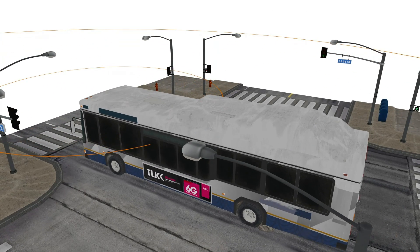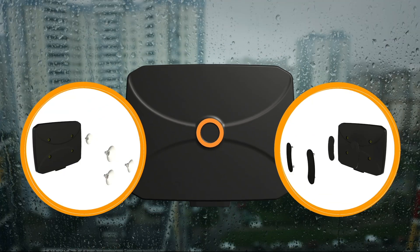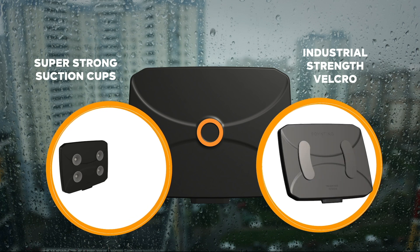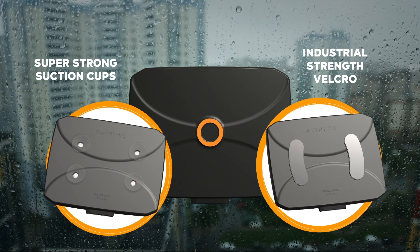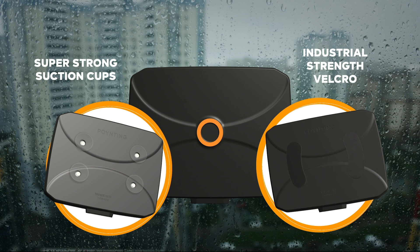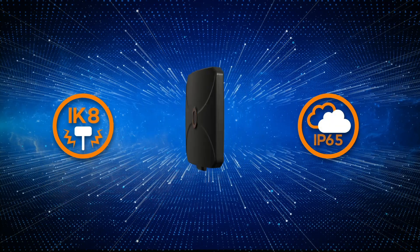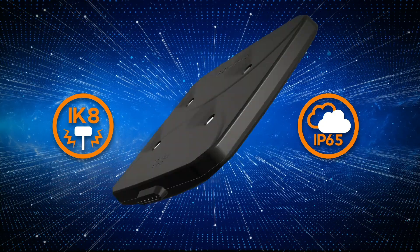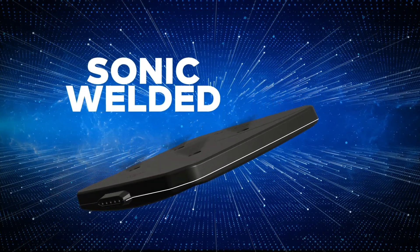Use it for convenient, temporary or permanent wireless connection. The Panel 401 comes with super-strong suction cups and industrial-strength Velcro as mounting options, allowing you to securely fasten it even for temporary installation. It also boasts an IK rating of 8 and an IP rating of 65, due to its carefully designed sonic welded enclosure.